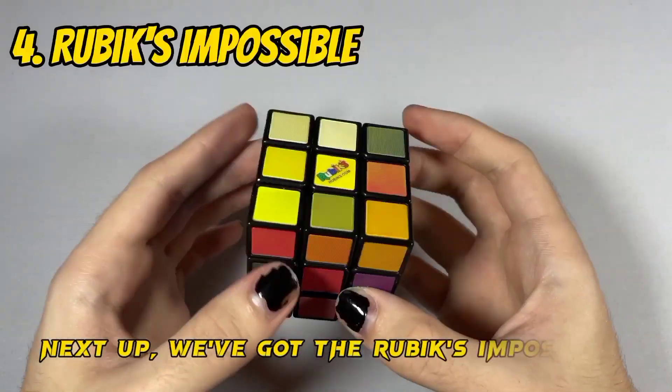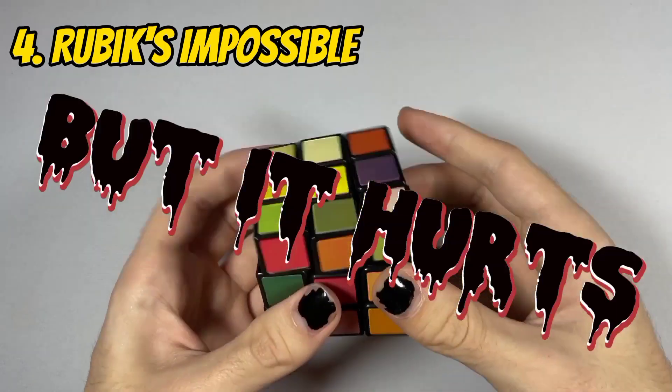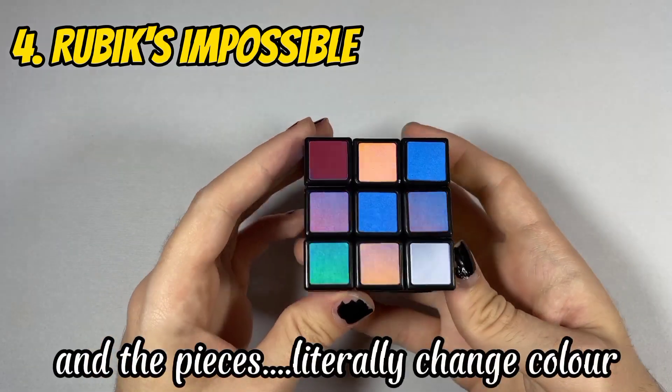Next up, we've got the Rubik's Impossible. It solves like a 3x3, but it hurts, and the pieces literally change color.